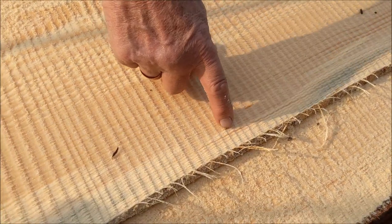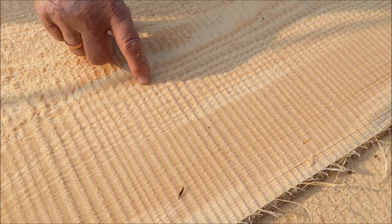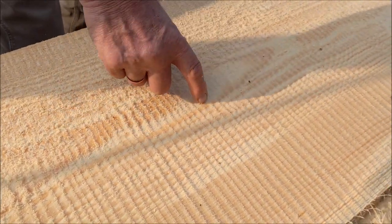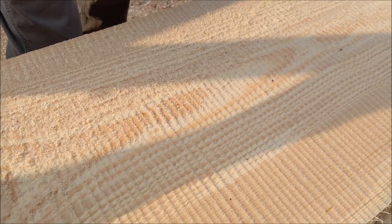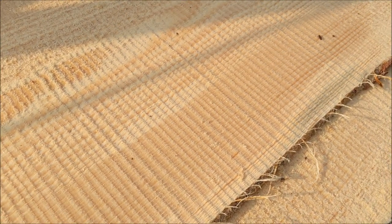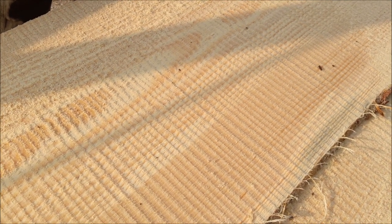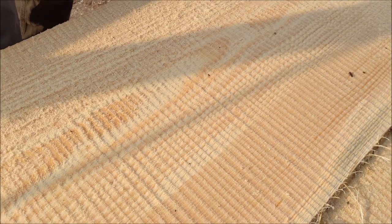This would be vertical grain — the grain is coming straight up. As you get to the center of the tree it's just the opposite, so you get these big swirly patterns which are in one way prettier, but not nearly as strong. Vertical grain makes good flooring because you've got the hard wood sticking straight up and it doesn't wear out nearly as fast. The cut pattern right here would be called a slab, and this one is cathedral grain.